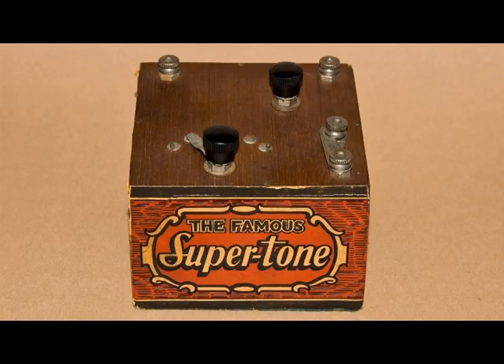I have shown it to a few radio collectors, and they don't discount that it might be a crystal set, but nobody's for sure what this thing is.